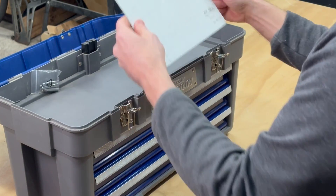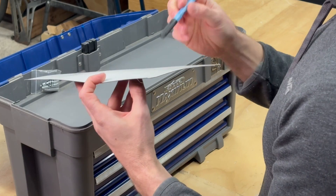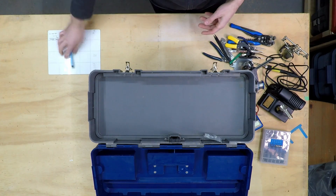This right here — a magnetic mat — has been pretty critical, especially when you're taking apart a cell phone that has very small tiny screws of different sizes. I got this from iFixit. It keeps everything organized when you're taking things apart so you can put everything back together again.